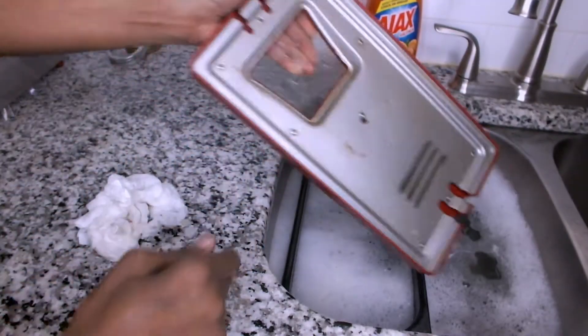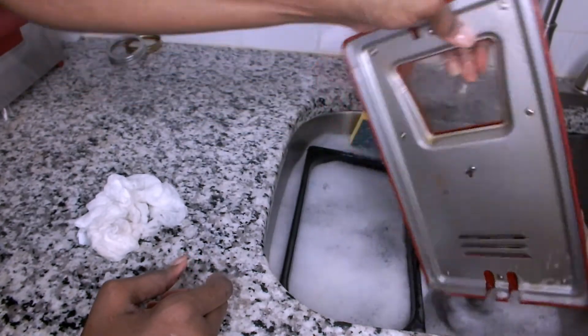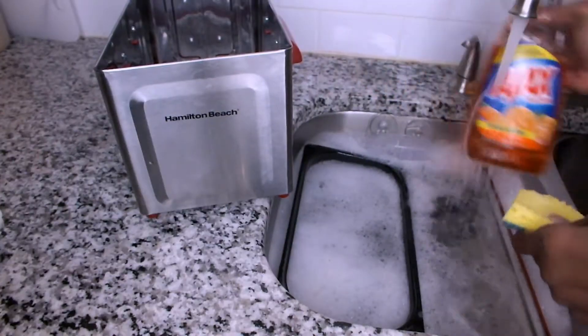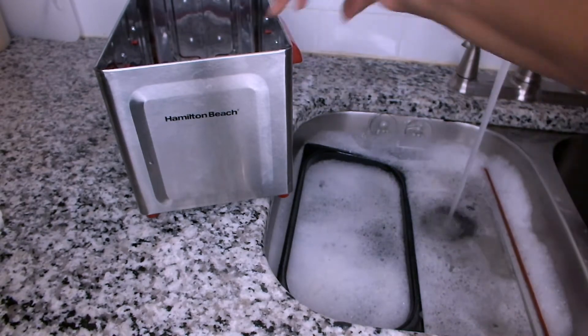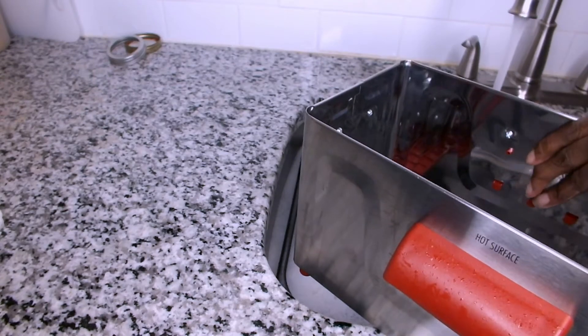Next, I'm placing my cover in the soapy water and I'm going to let it soak. While the deep fryer parts are soaking, I'm grabbing my sponge with some dish liquid and I'm going to clean the base, which has less grease and doesn't need to be soaked.